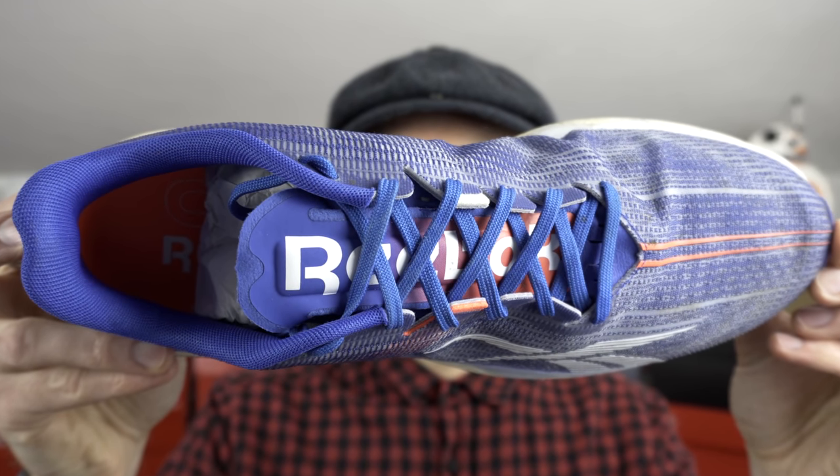All three shoes are about the same width in the forefoot area, so a lot of this comes down to the upper feel you prefer. The Reebok is certainly the thickest — a coarse, plasticky material that feels a little like a shopping bag. The heel profile is very low and I struggle to get a good lockdown. Though if you have Achilles issues, the RunFast 3 could work well. I had to swap out the stock laces as the originals were like cheese wire. Overall I feel they've taken a step backwards on the upper from version 2.